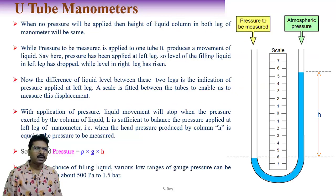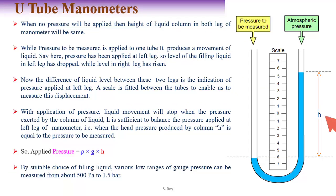The U-tube manometer consists of a glass tube shaped like the English alphabet U. The tube has two legs. The unknown pressure to be measured is connected at one leg. The tube is normally filled with mercury, though other liquids may be used.